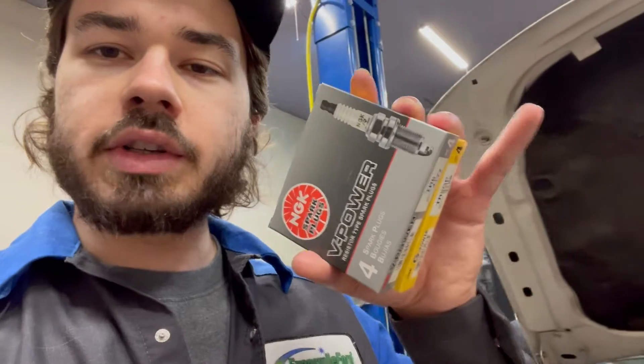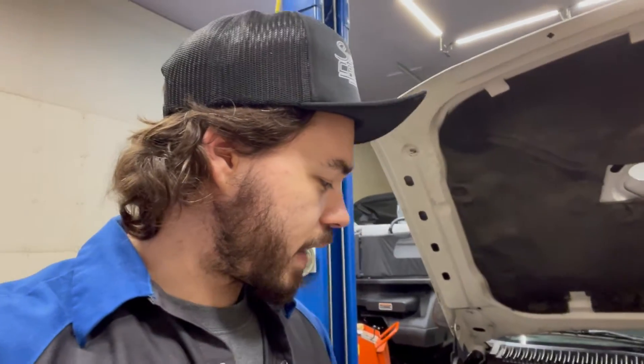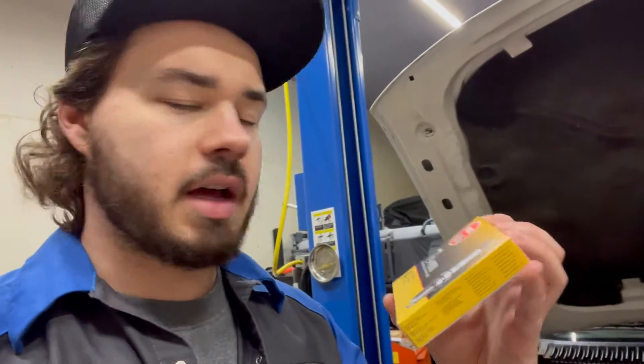The first thing we're going to get into today is spark plugs. If you have a mildly modified setup at about 15-20 pounds of boost or less, you're going to want to run a set of NGK V-Power TR6s. There is also a TR5 option — that's more for trucks that are cam, naturally aspirated, full bolt-on, that kind of thing. That's where you'd find a benefit to running the TR5 plugs.